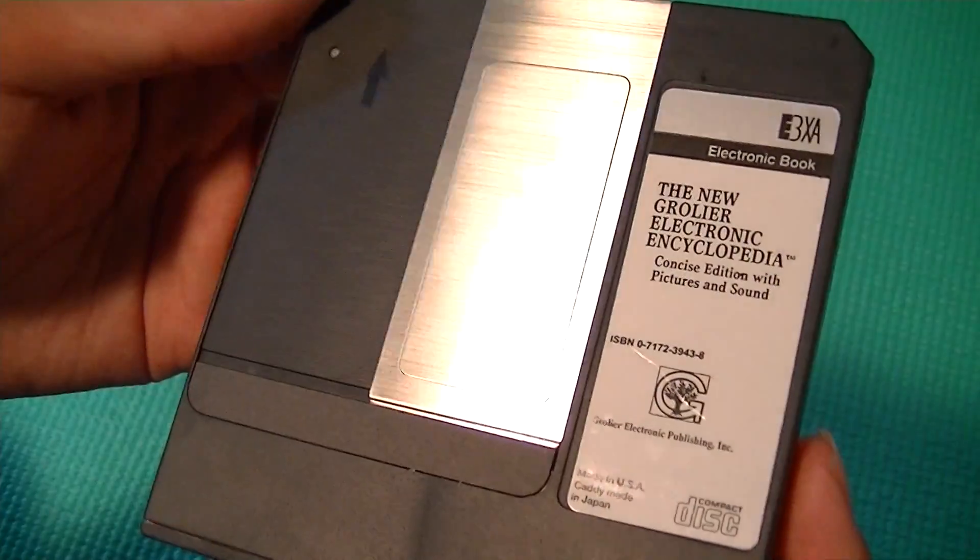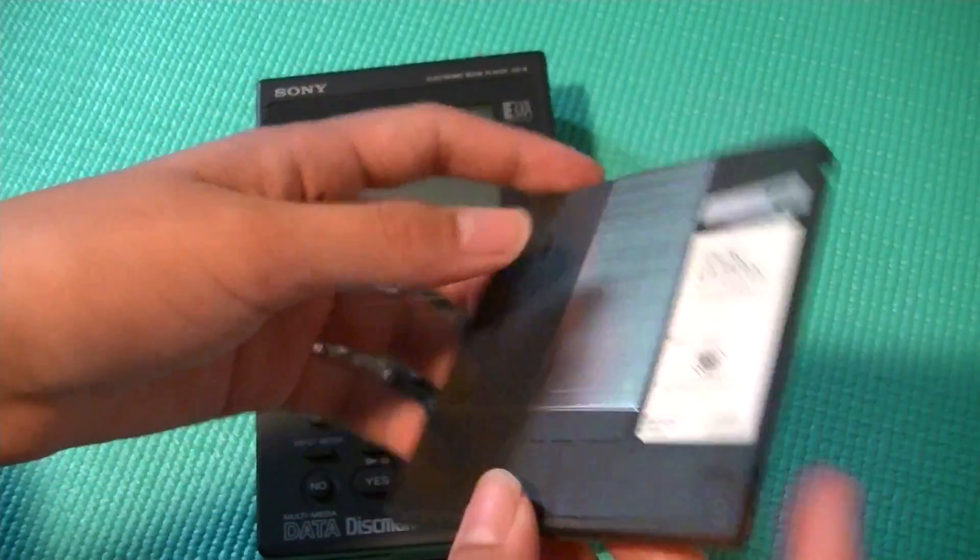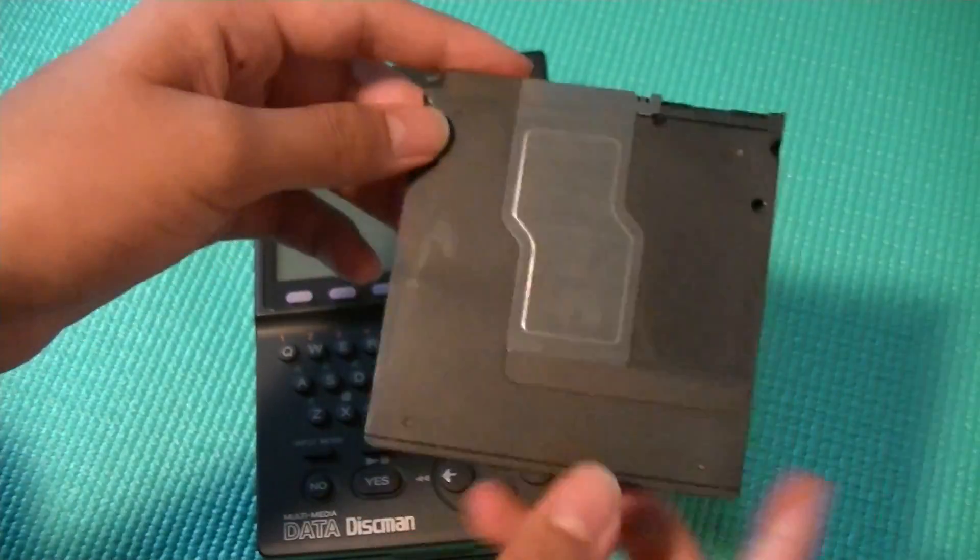For example, the one I have here is the new electronic encyclopedia that actually retailed for around $50 when it was first put out.